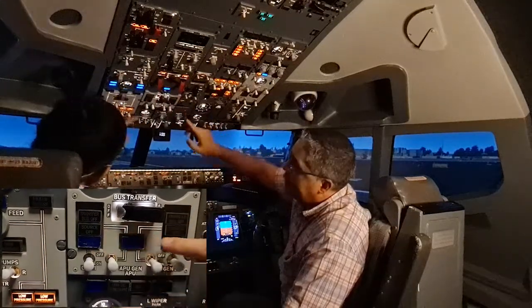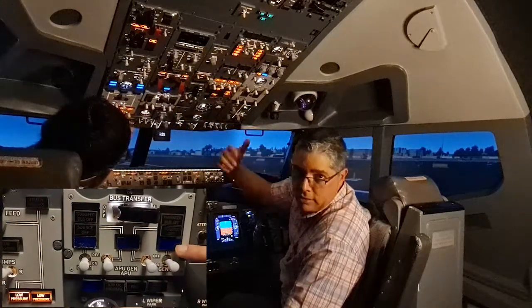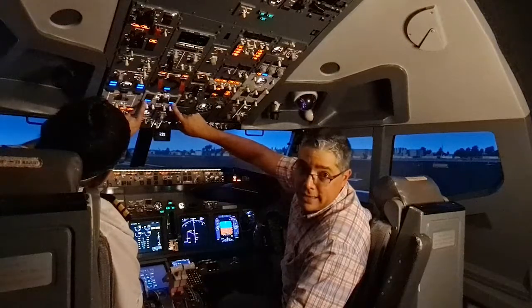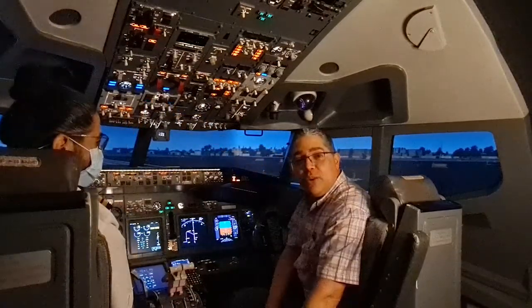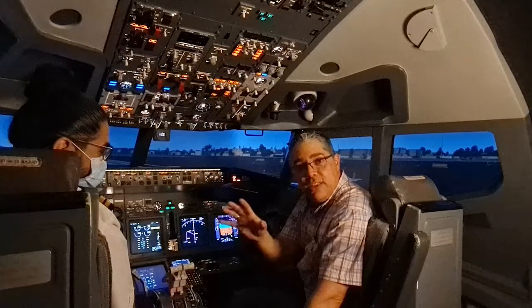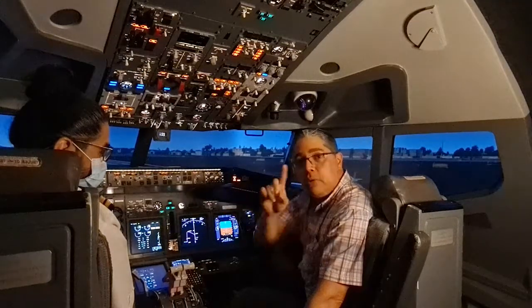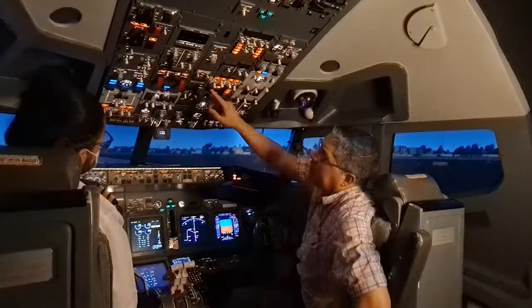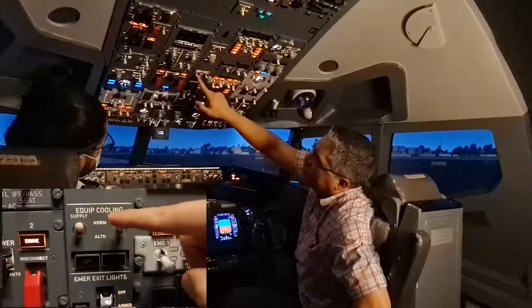One difference between the simulator and the real airplane is that these two lights should be illuminated at this point. Now we need to talk about the overheat and fire protection panel — we covered this in a previous video, so I'll leave a link so you can check it out.